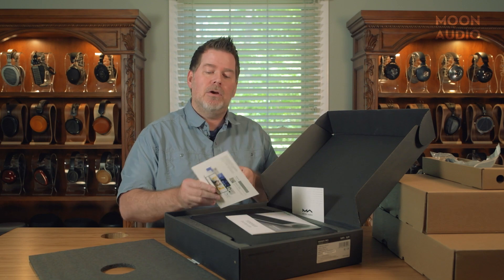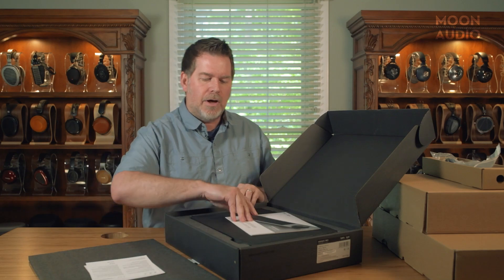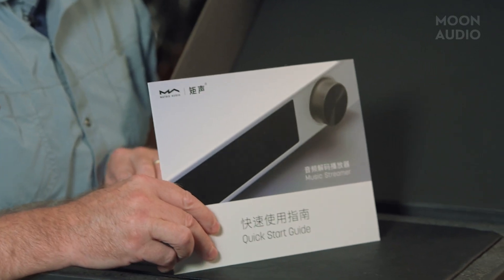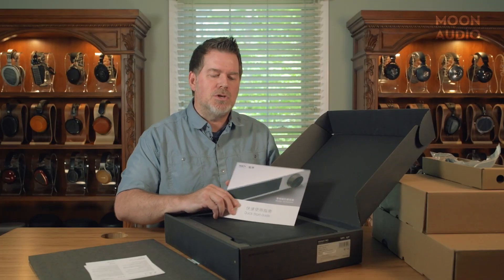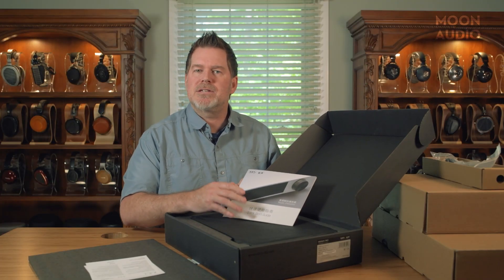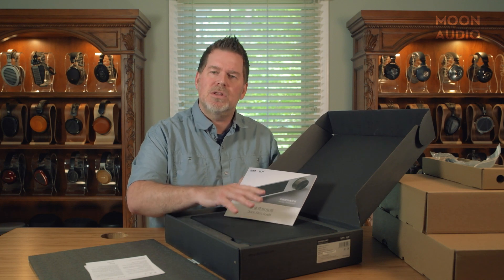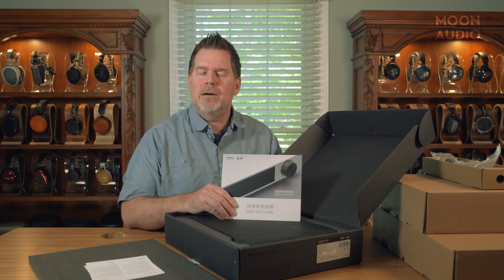We've got a card here that gives you a free subscription to Rune for a certain amount of time. We've got our quick start guide. Make sure to take a look at the bottom of each one of our product pages — we do some additional guides and will also have links to videos on how to set these up. The settings are somewhat the same between the old version and new version, though there are some changes to the GUI. We're going to go through that in our review video and most likely create some user guides.